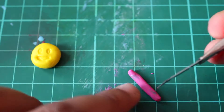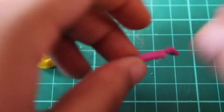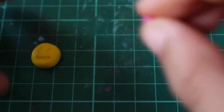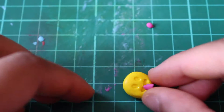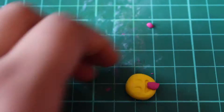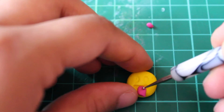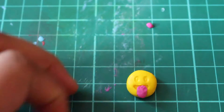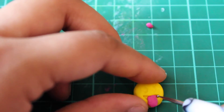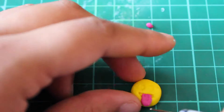Now I'm just going to create a tongue by rolling a bit of pink clay up, cutting a section off, and then just placing it onto the emoji. Use the dotting tool to help you move it around a bit and shape the tongue, whilst also creating a little line that goes across the middle.